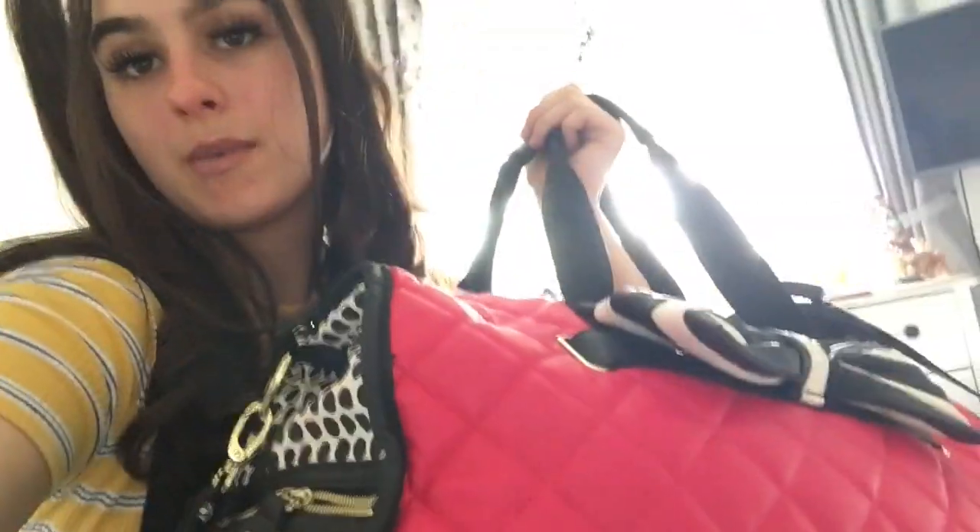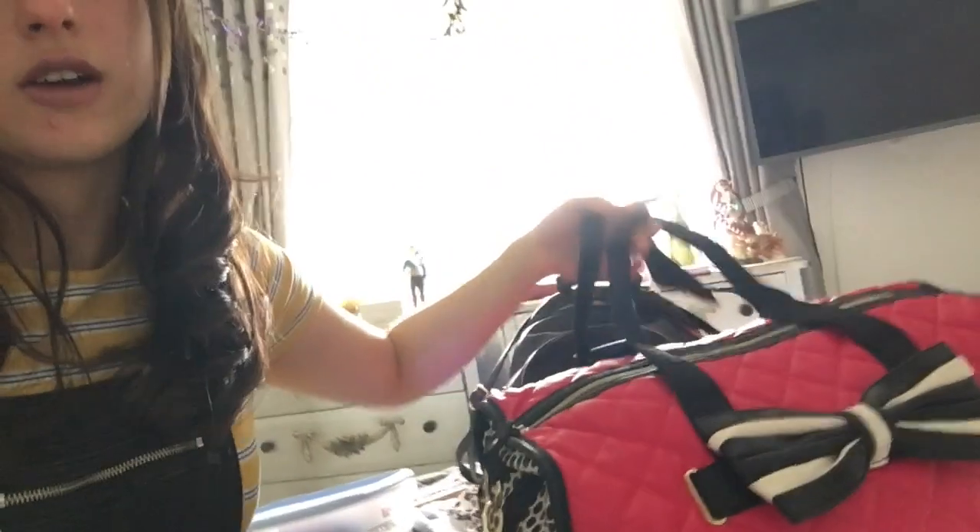I know it's like the most cliche thing in the world but I'm all about the Barbie aesthetic. So I've got my big Barbie bag. In here I've got my sleeping bag, my towel, my pillow, and my wee face cloth.